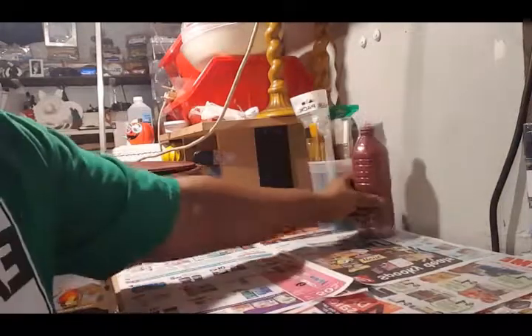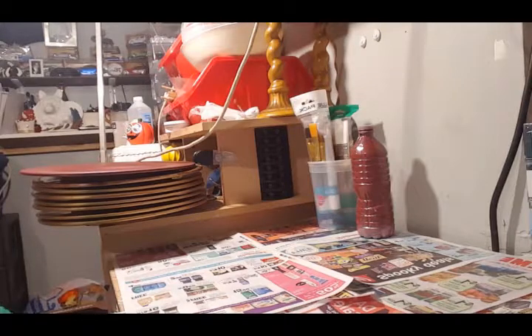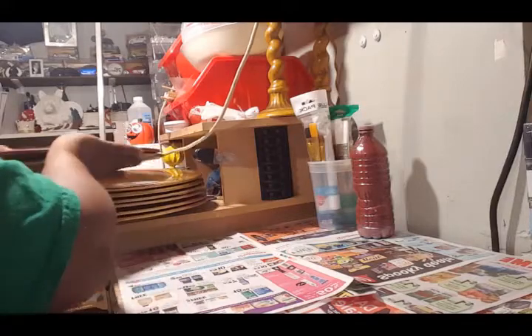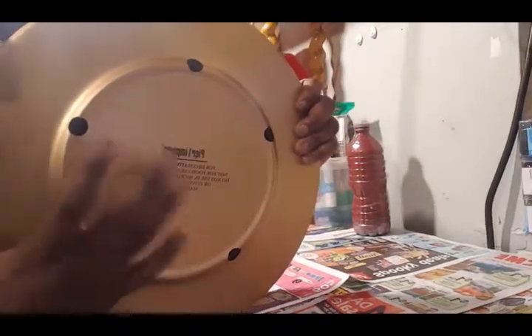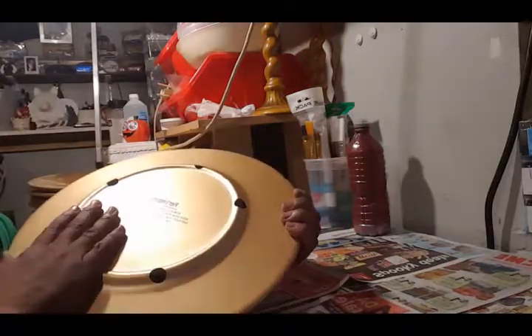Welcome to Joy's DIYs. Today's DIY, I am going to be working on this stack of charger plates that I showed you in my previous Goodwill haul. These are the Pier 1 charger plates, and these are only used for decorative purposes.